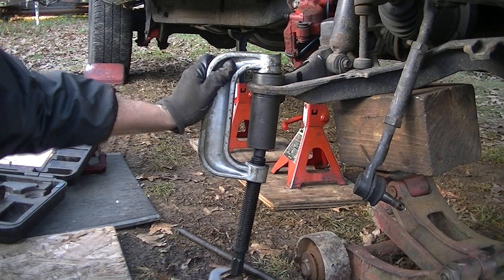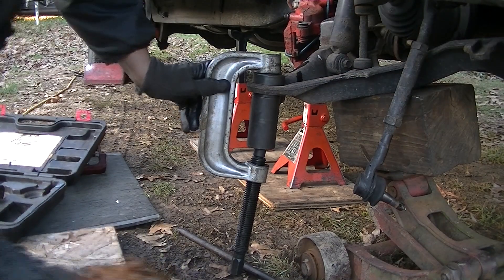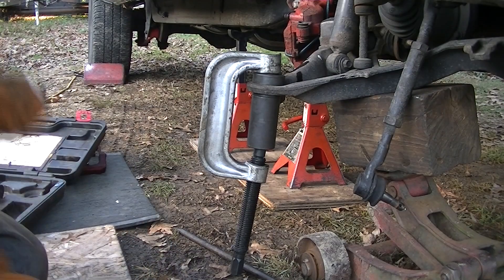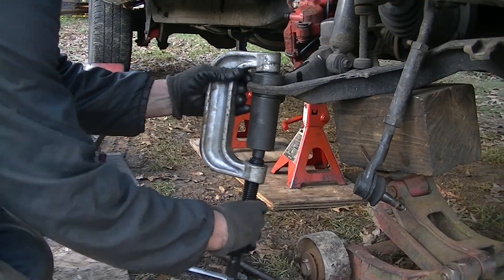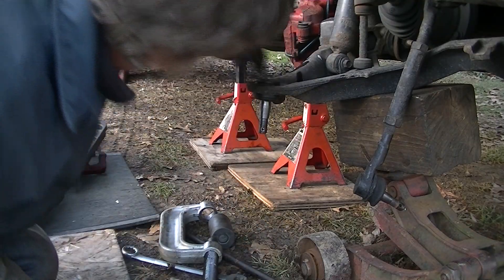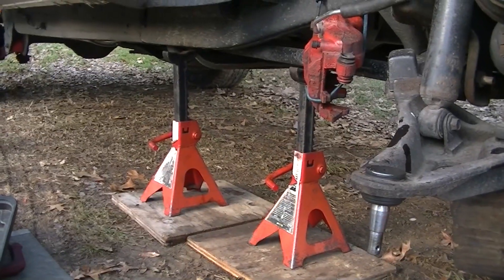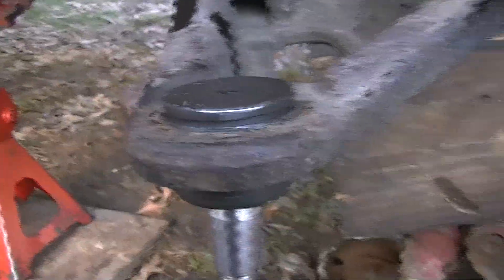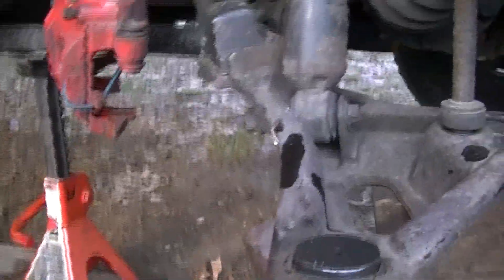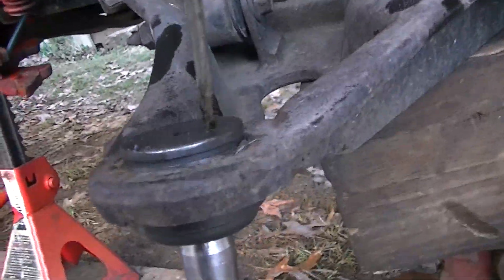It's in. Thank goodness, because it's past my dinner time. I earned my dinner tonight. Take this off, take the camera off the tripod. You can see it's in, and there's room to put my cotter key — just a little bit of dirt there.